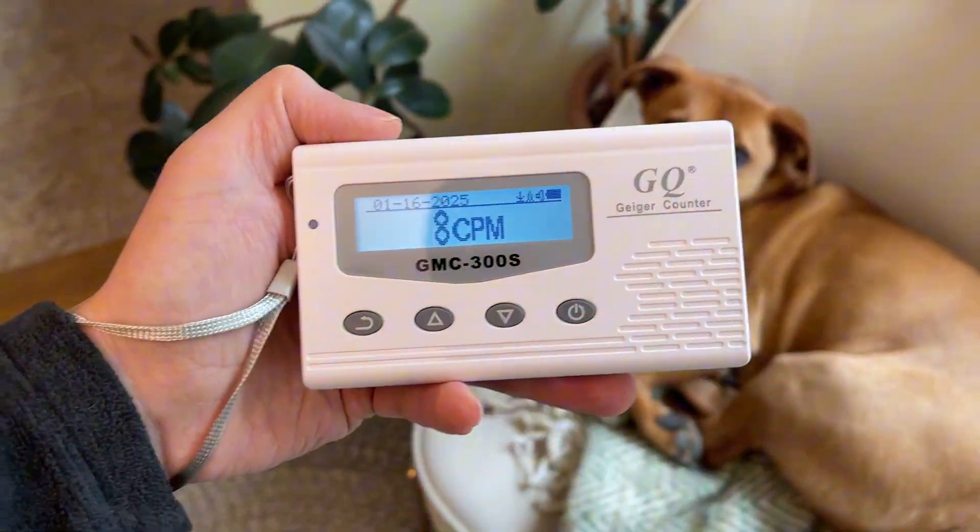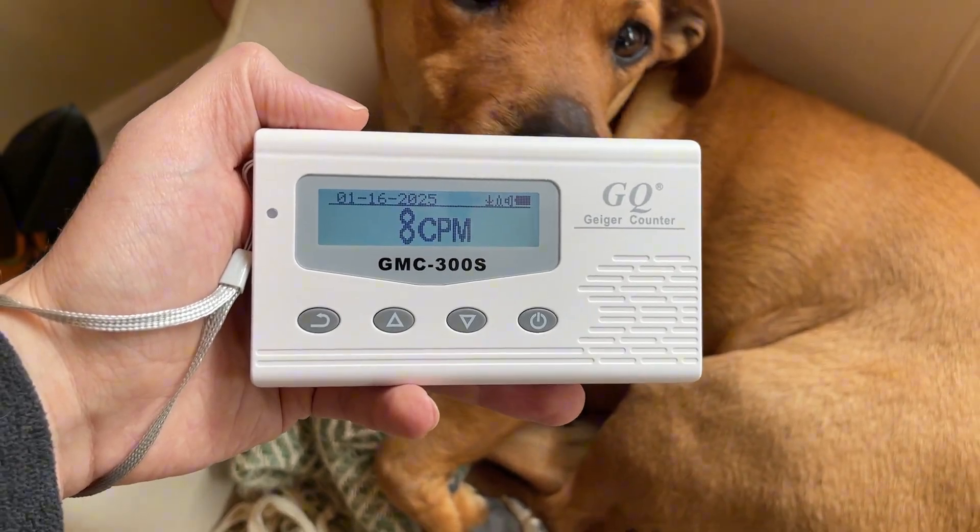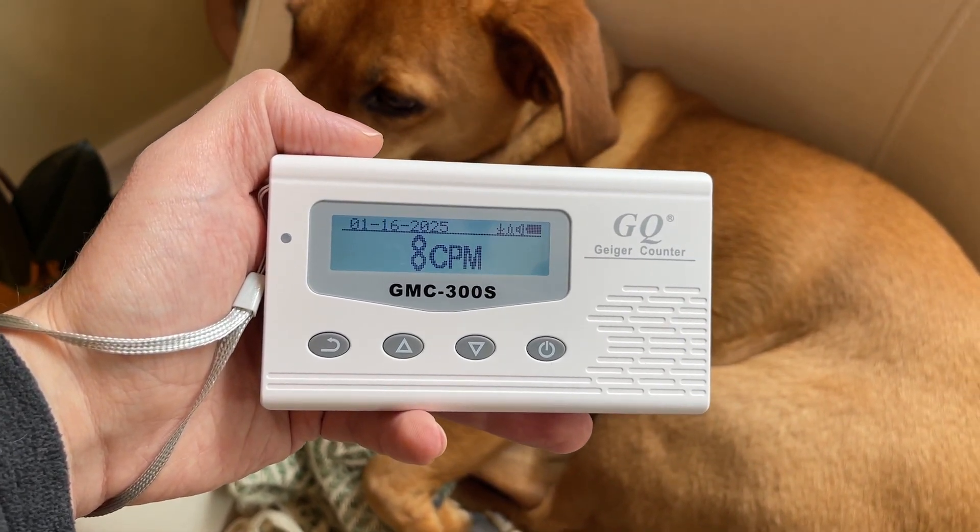Overall, though, I'm really impressed with this Geiger counter. It's an accurate, reliable, and easy-to-use way to measure radiation. I highly recommend it.